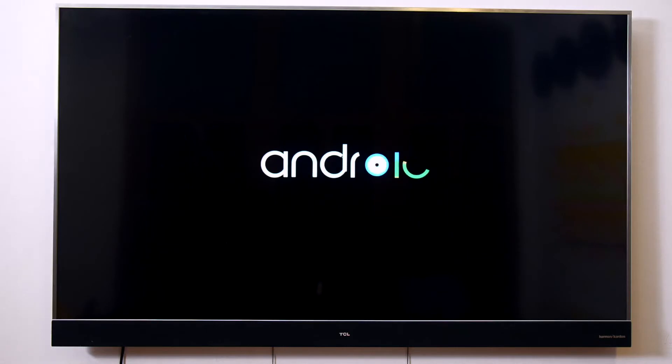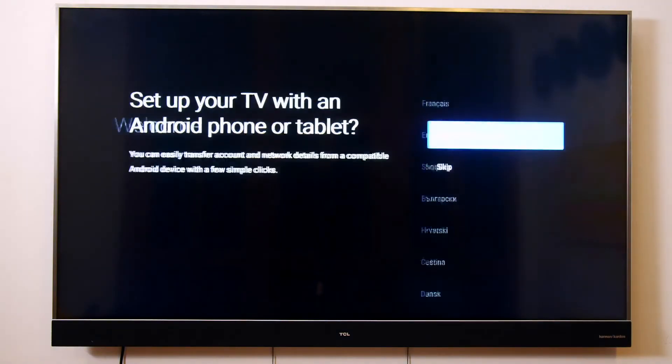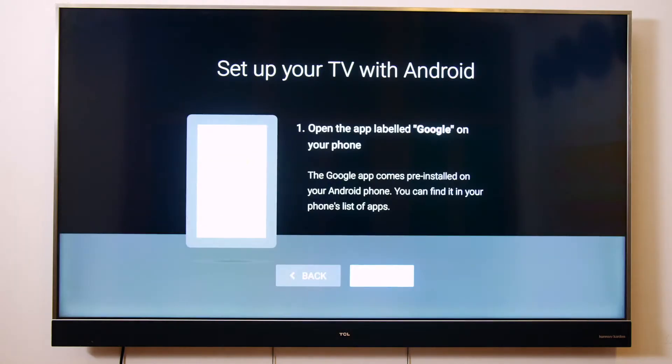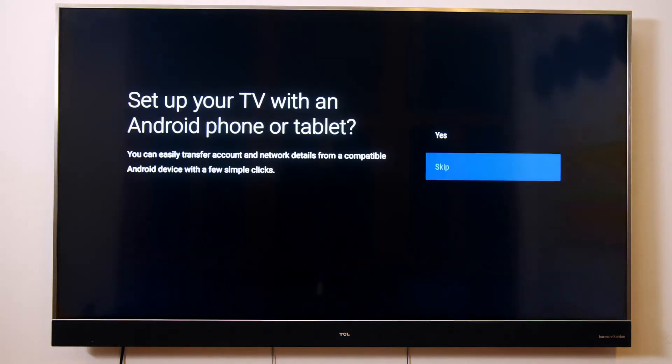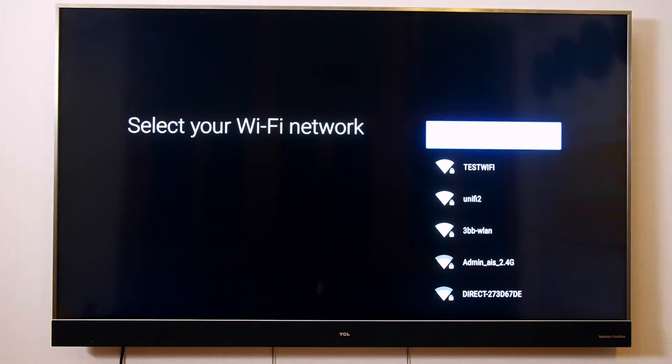Once you power on your Android TV for the first time, you will be taken through a few steps to get your TV ready. First, select your preferred language. Here you have the option to set up your Android TV using your existing Android phones or tablets. Please follow the steps shown on your TV, or select skip if you don't have a compatible device or would prefer a manual setup. Next, connect to your Wi-Fi network.